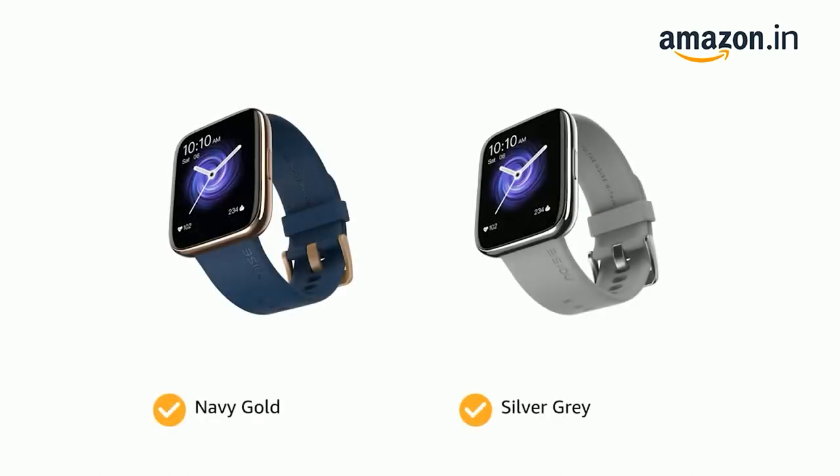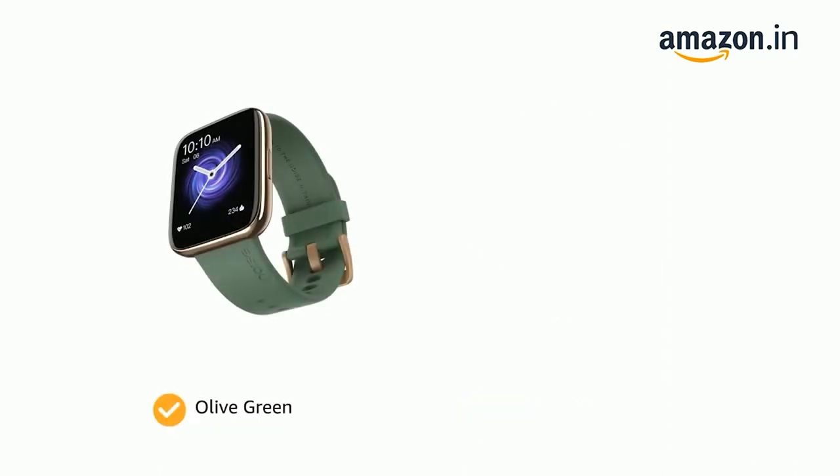It comes in color options of navy gold and silver gray, olive green and jet black.